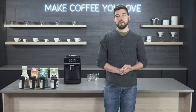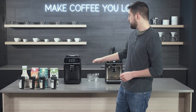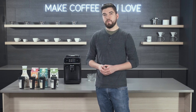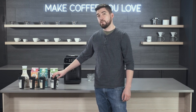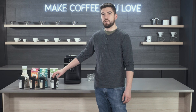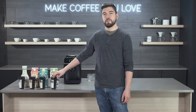Hey folks, this is Jake with Seattle Coffee Gear, and today we're going to be comparing some alternative milk choices in the Philips Latte Go machines.